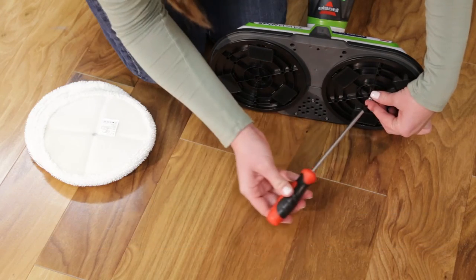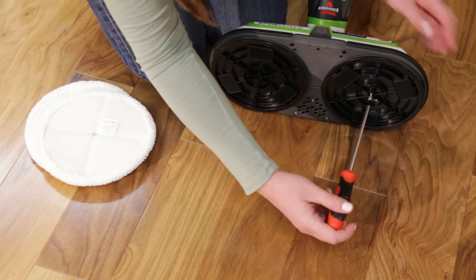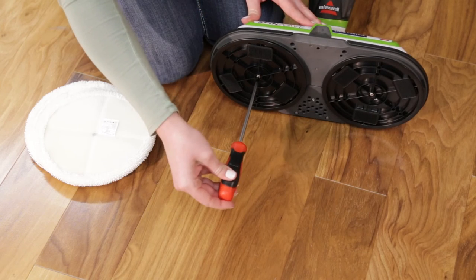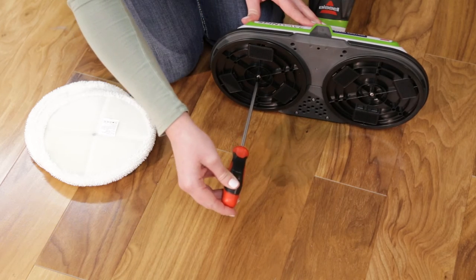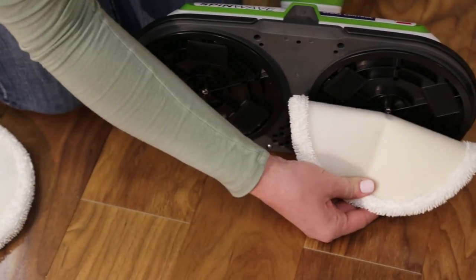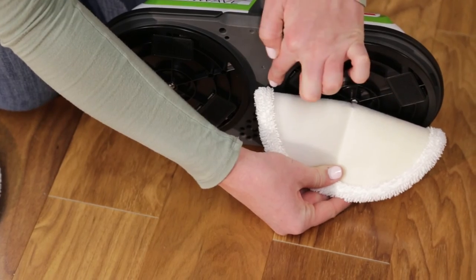To screw the disk back on, twist the right disk screw clockwise and the left disk screw counterclockwise until both are tight. Apply the mop pads to the new disks by lining up the gray dot to the screw in the center of the disk.